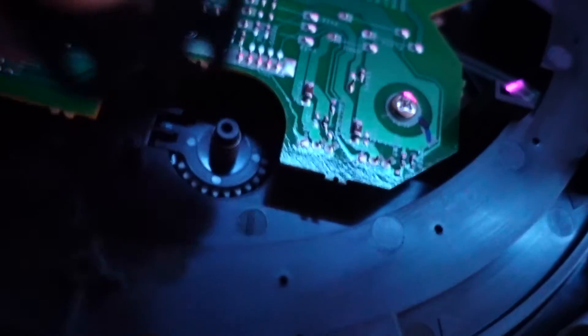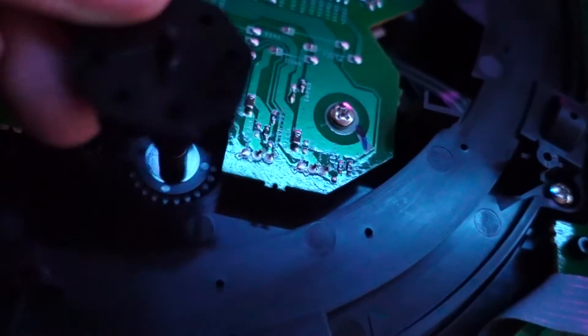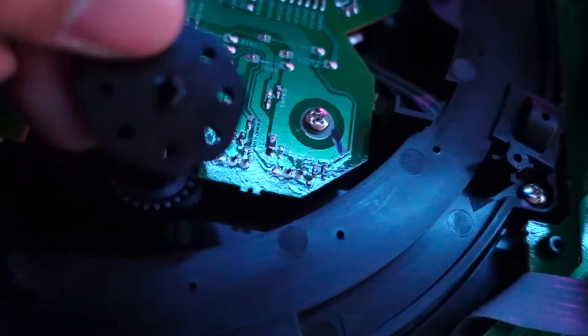The default on this was set to negative one, and I like it slightly tighter. So I'm going to go ahead and set it to positive one. Let's go ahead and get that back on there.